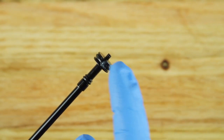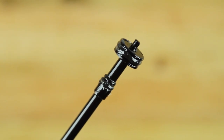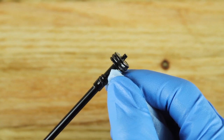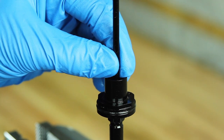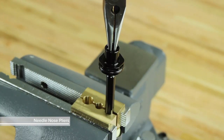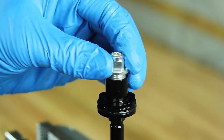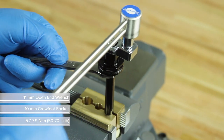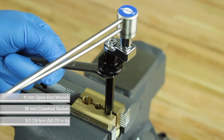Apply a small amount of SRAM butter to the poppet valve O-rings. Do not apply grease to the area between the poppet valve O-rings, as this will cause the seatpost to function improperly. Insert the poppet valve into the inner shaft and use needle-nose pliers to press it firmly into the seal head. Thread the poppet valve cover into the seal head. Use an 11 mm open-end wrench to hold the seal head in place, and use a torque wrench and a 10 mm crow foot socket to tighten the poppet valve cover.